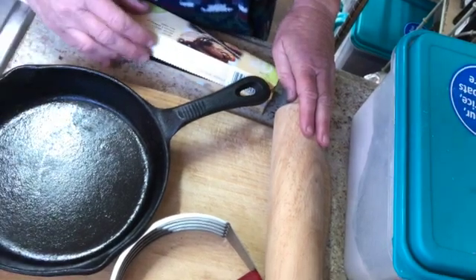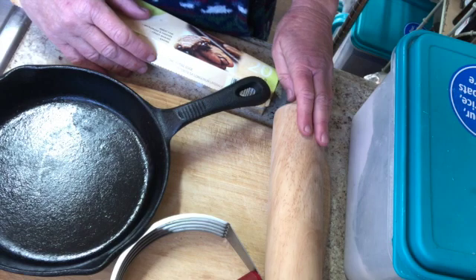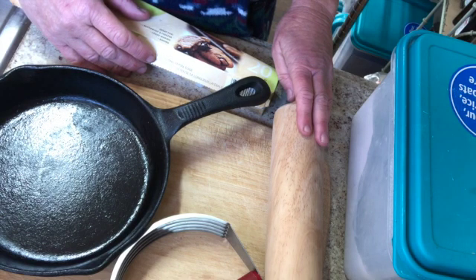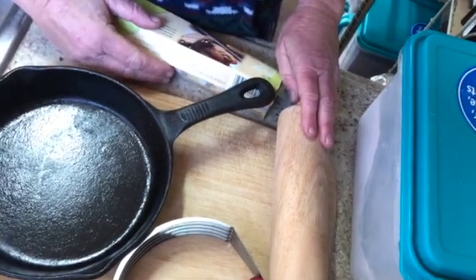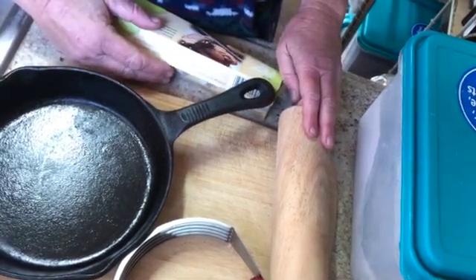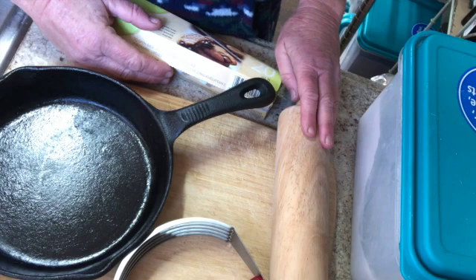I've used galette crust for everything — pies, pot pies, all sorts of stuff — basically because it's so much easier and less stressful. I am not a perfectionist; I decided to leave that behind. I don't think I ever was a perfectionist, and if you're intimidated by pies or whatever, this is a good way to make a delicious pie without worrying about the fancy presentation.